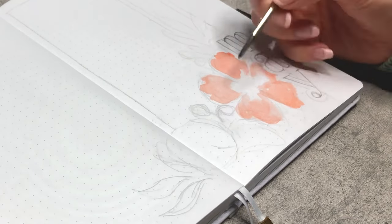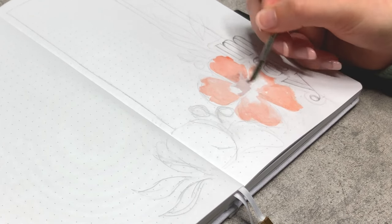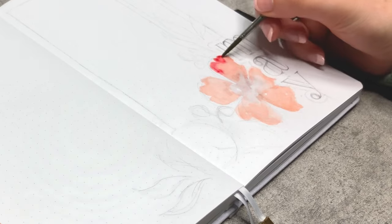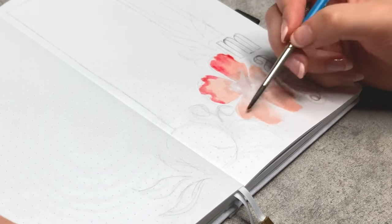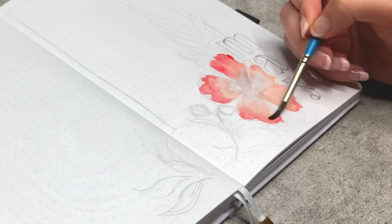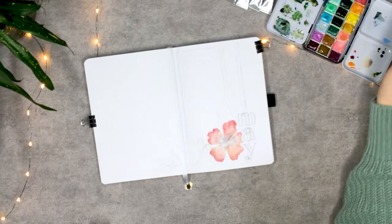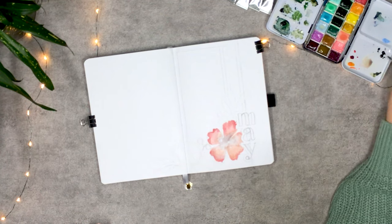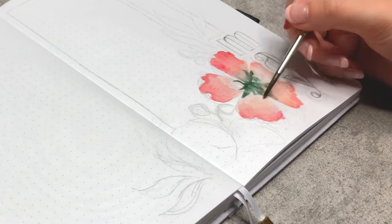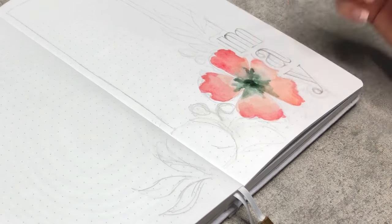When painting the flower — I don't know the name of it though — I am ensuring that I put some more of the vibrant red on the edges to really make it pop. In the middle, I am going for a darker green color. I'm actually not sure why I did that, but it looks quite good when blended properly of course.